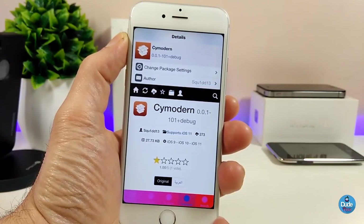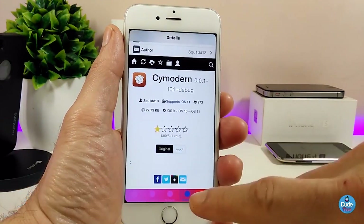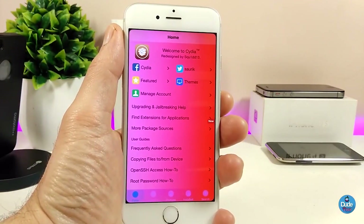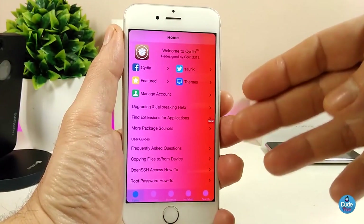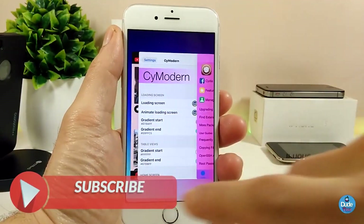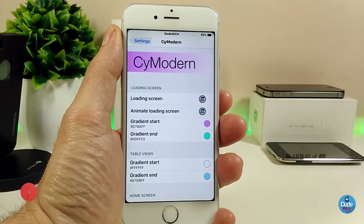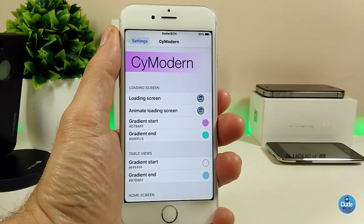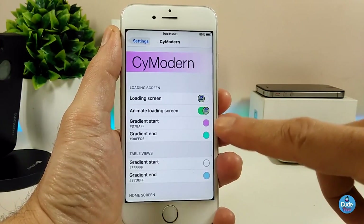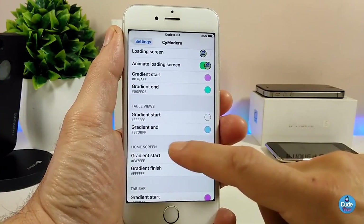The next Cydia tweak I have for you guys is Side Modern. What this tweak is going to provide — as you can see on my Cydia application — is once you run Cydia you can customize most things. You can also customize a lot when you go under the settings. Let me show you how that works. The first thing is enabling the loading screen, which you can customize with an animated loading screen. Once you toggle that, you can change some effects and colors.